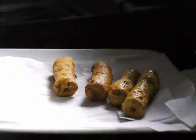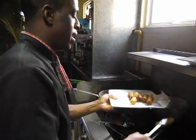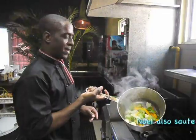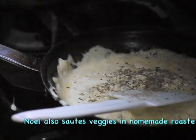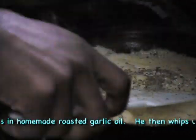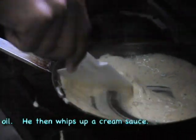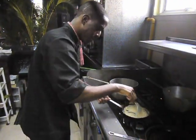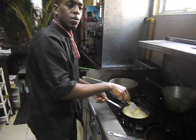Lunch is ready now! Our chicken is out, croquettes are ready. Just a pinch of salt. Now we're going to get to plate up our delicious meal.